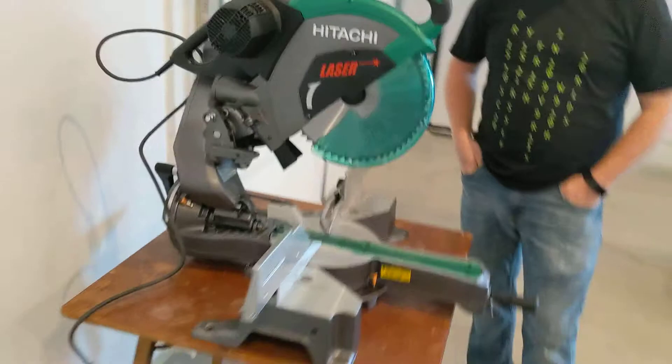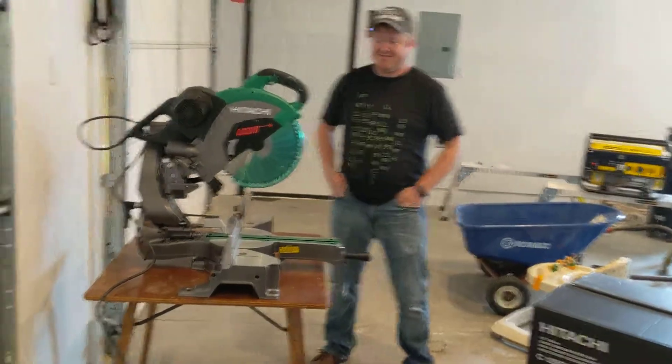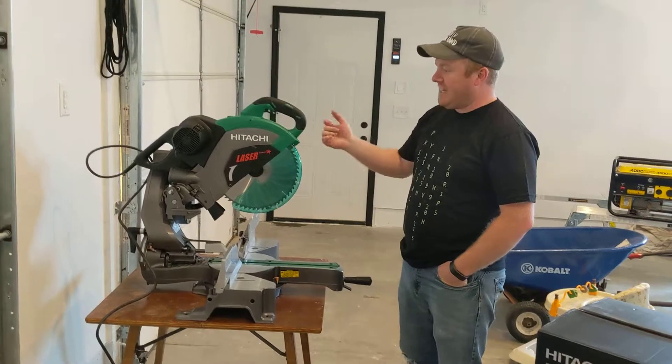Look at that beast. I'm going to have to back up to get it in the frame. There we go. This is our new Hitachi 12 inch double bevel miter saw. It also slides.